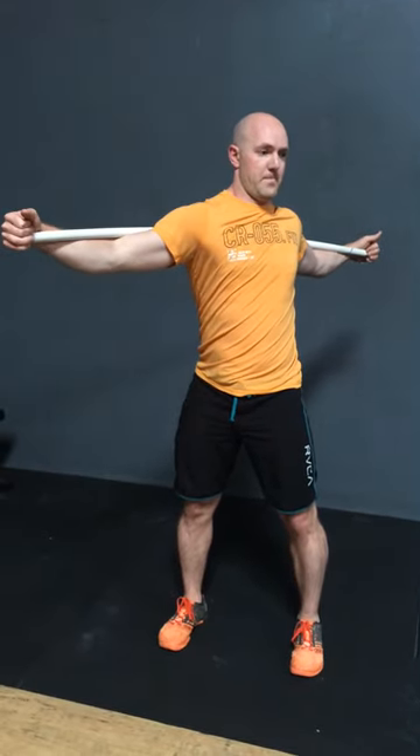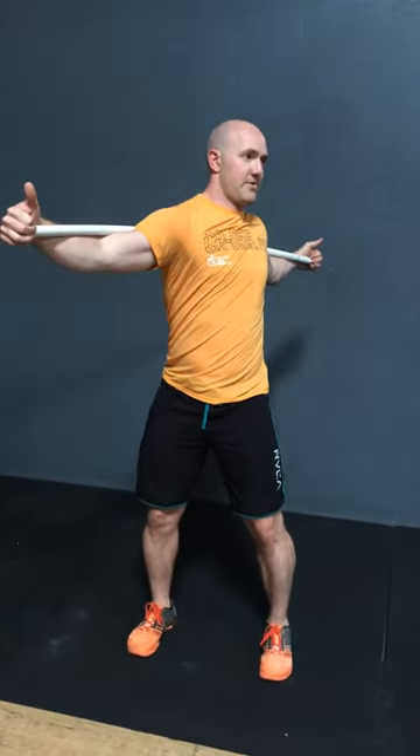The next motion is going to be to rotate and take my shoulders to the left and then back to the right. Again, I'm trying not to have a whole bunch of hip motion here — mostly drive that through the shoulders, creating motion right where that stick crosses my spine. 10 each way.